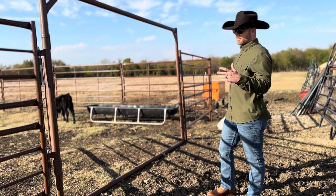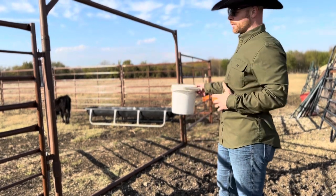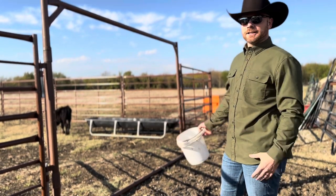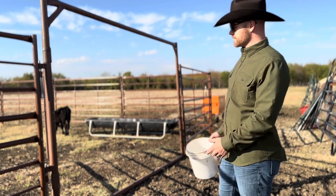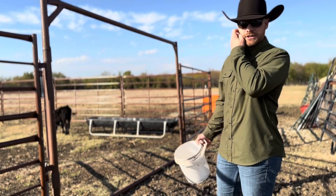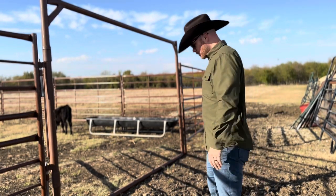The setup we have — we have Longhorn cattle as well as Angus cattle, so we have a place to work both. Obviously the horns dictate what chute they go down. If the Longhorns are small enough, we take them through the Angus chute just because it's a little easier to navigate. But follow me and we'll walk through this.